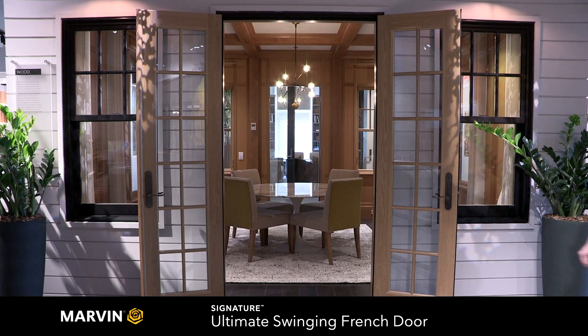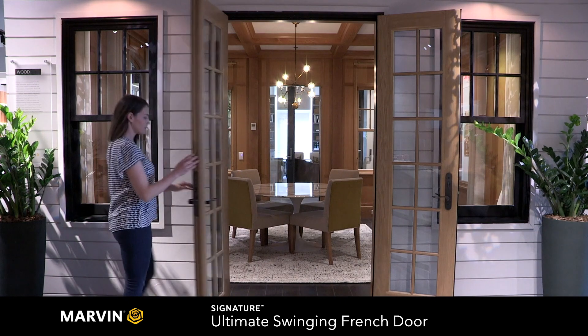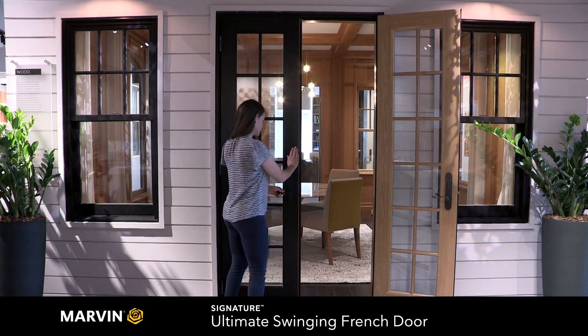This hinged style door opens completely with no need for a center post. To close and lock, close the inactive panel first.